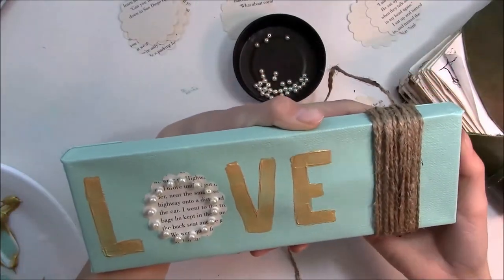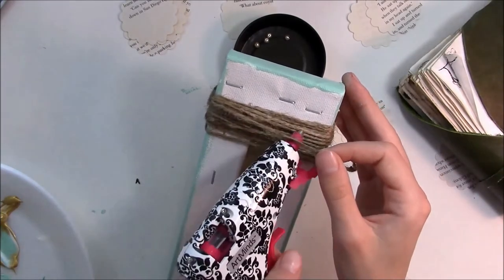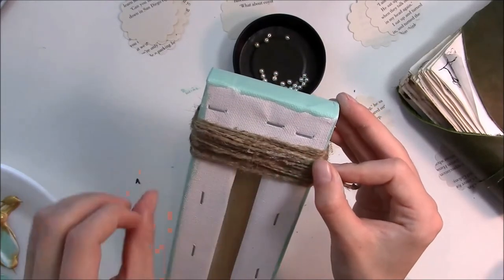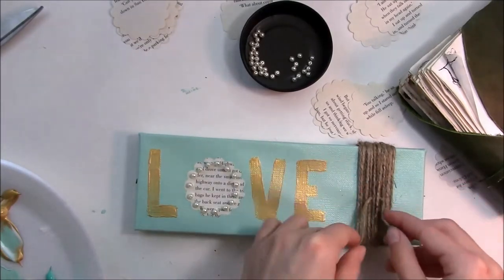Once you get to the thickness you want, glue the end to the back with your glue gun and stick it on. You can cut off the excess — actually, I used the excess twine to make a cute little bow.